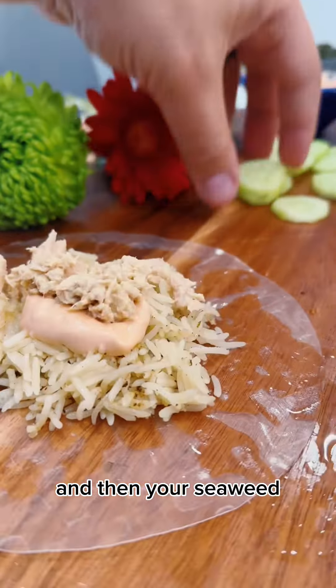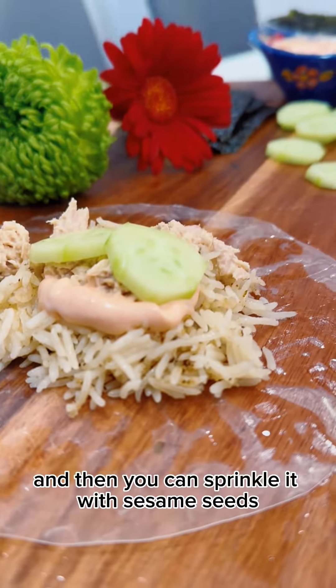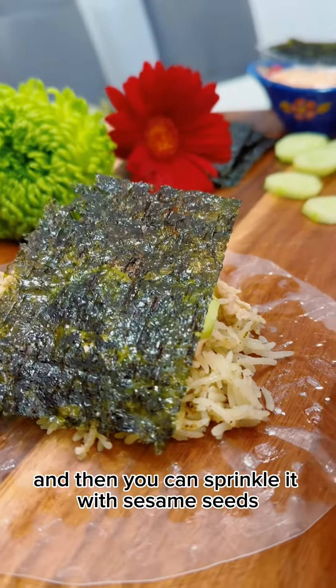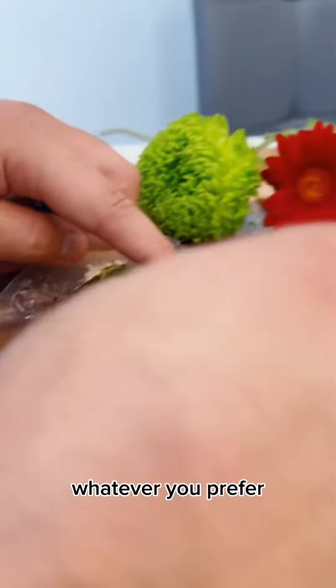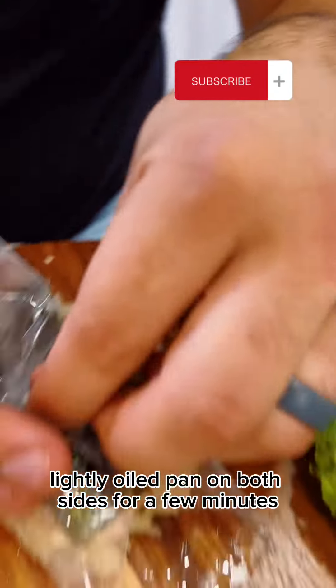Then add your seaweed, and then wrap tightly. You can sprinkle it with sesame seeds or everything bagel seasoning, whatever you prefer. Then fry it in a lightly oiled pan on both sides for a few minutes.